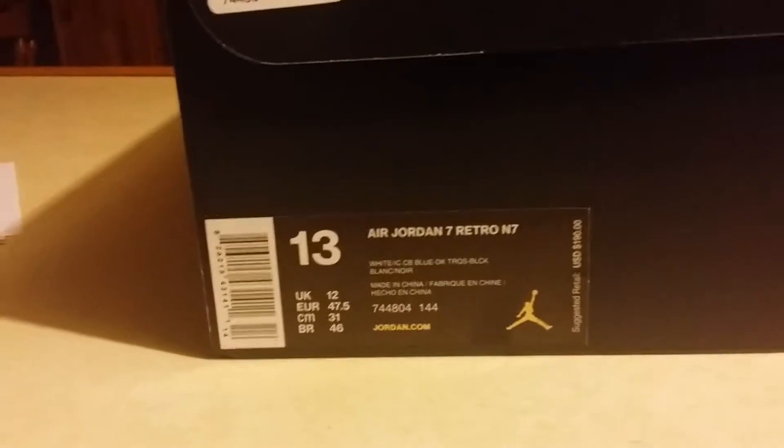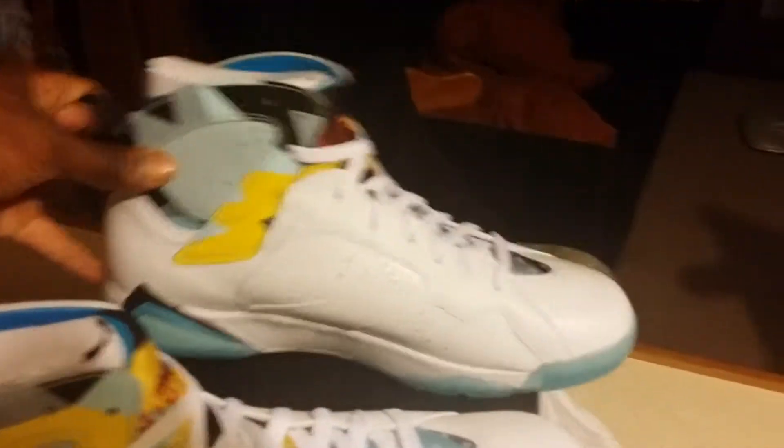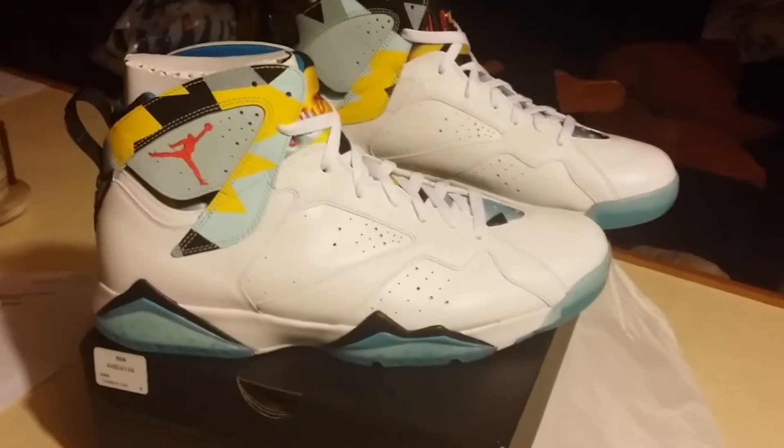Size thirteen. A pair of Jordan 7 Retros — pretty dope, I like them. A good summer shoe. Finally got another pair of sevens, and these shoes are very, very comfortable.